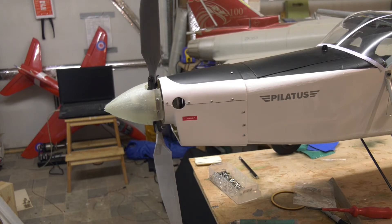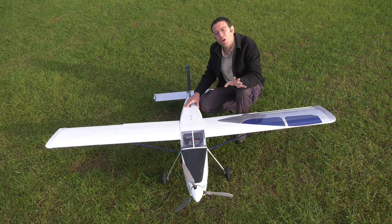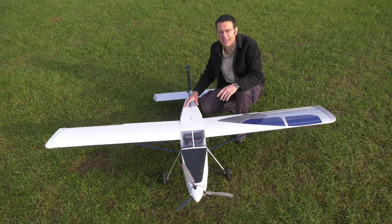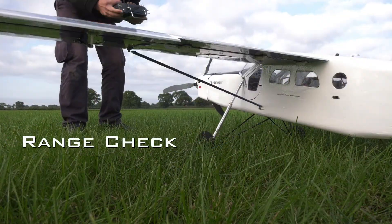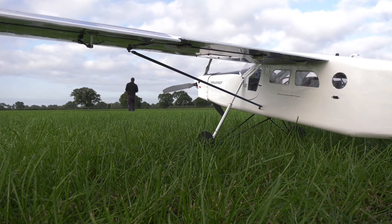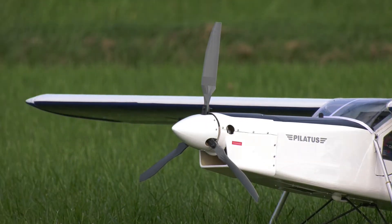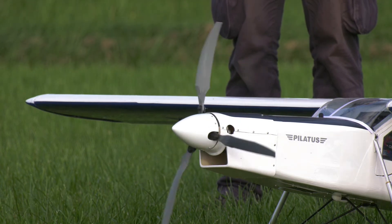With the assembly moving freely and smoothly I can remove the spinner so that I can fill, sand and paint it. With all that done it's time to test the variable pitch propeller mechanism. We've come out to the field where there's a bit of space and it's safer to do that testing. Before we start I'm going to check the centre of gravity and also do a range check just in case the worst should happen, though I must stress on this occasion I really do not want to get airborne.